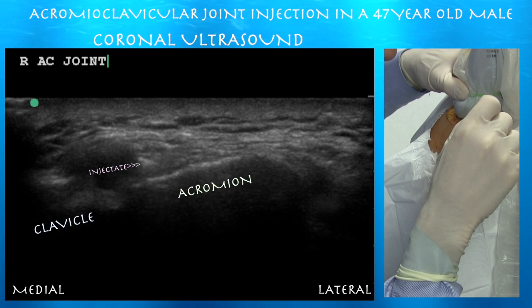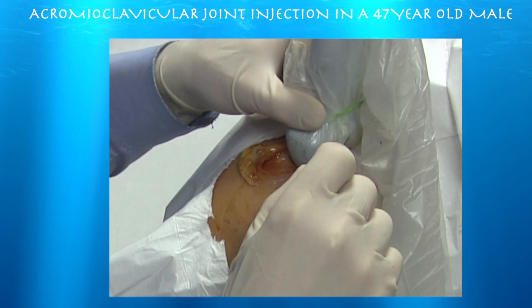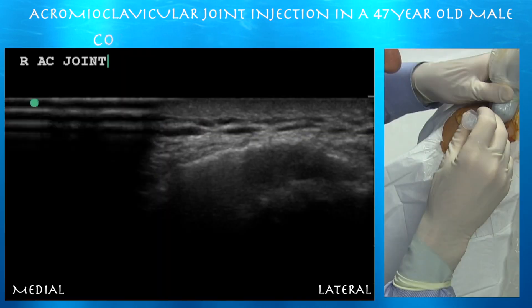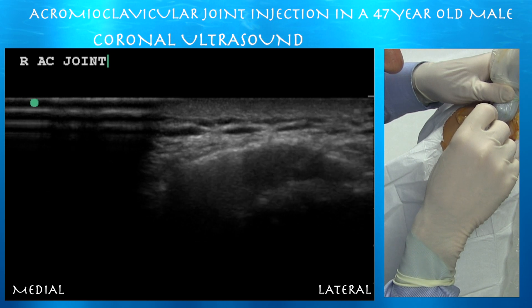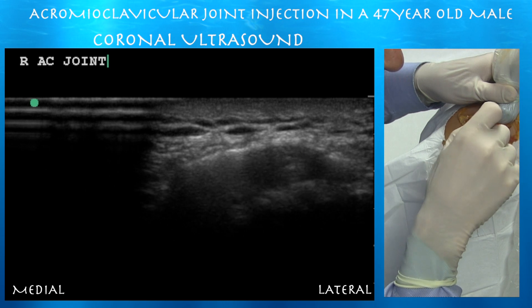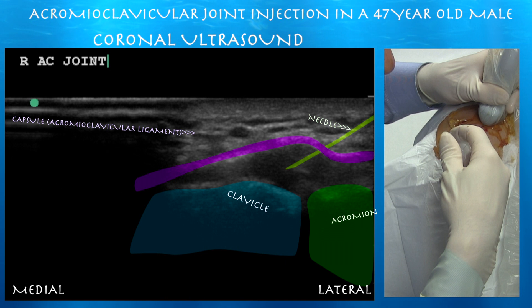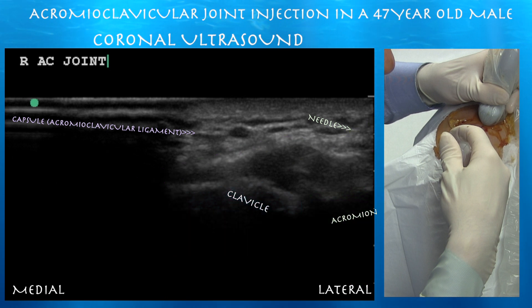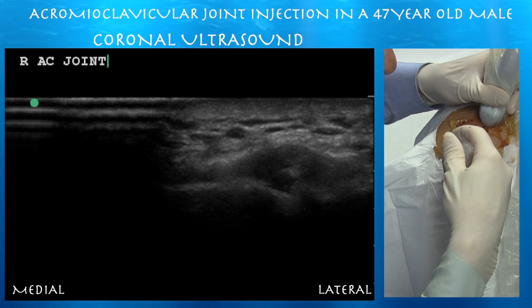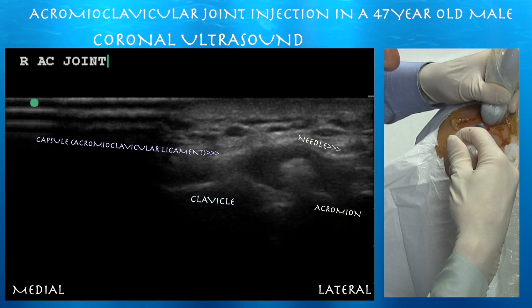Here we are continuing with the procedure. We also decided to do an in-plane approach, rotating the probe and the syringe a little bit in order to do an in-plane approach with a long-axis view. Here we have a long-axis view and we can see the tip of the needle going underneath the capsule above the acromioclavicular articulation. You don't want to squeeze it between the bones, as there is a disc there which you don't want to damage. As long as you're underneath that capsule, you're going to inject the acromioclavicular joint. Here you can see the injectate, which is that bright flash, and eventually that will seep down into the acromioclavicular articulation.